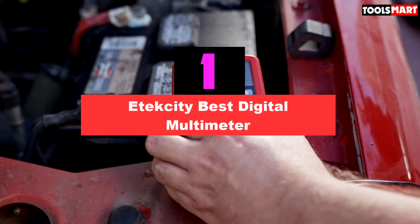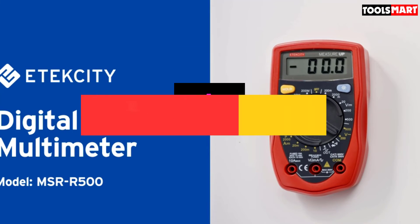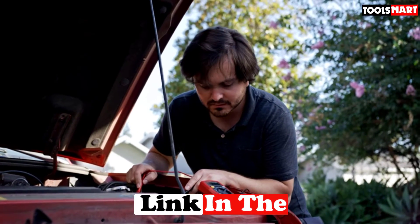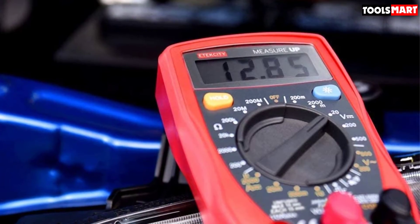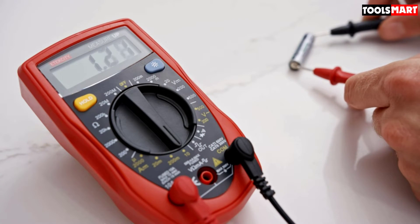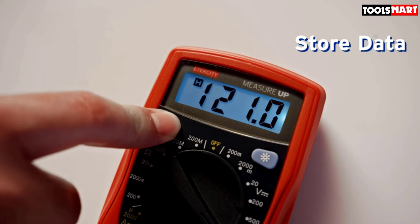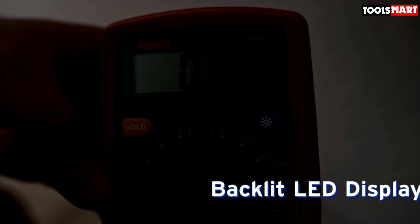The Etekcity MSR-R500 is the best cheap multimeter available on the market. It has almost all basic electrical and electronics parameters with swift response functionality. It has an amazing sampling speed of three samples per second, which you wouldn't expect from a multimeter in this price range. You can test AC/DC voltages, DC amps, resistance, and continuity. An audible beep sound will be produced by the meter to tell you whether electric components and wiring are in working condition.